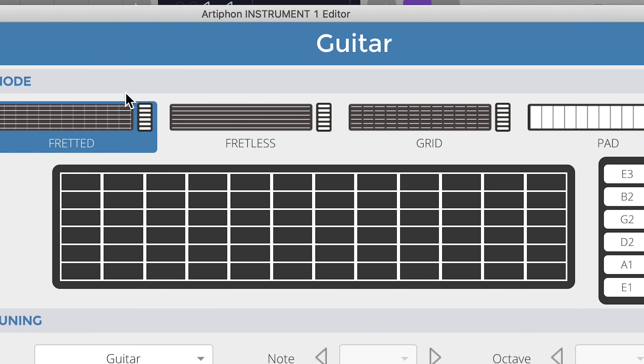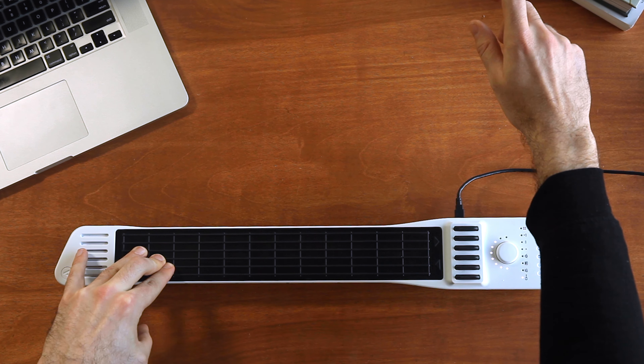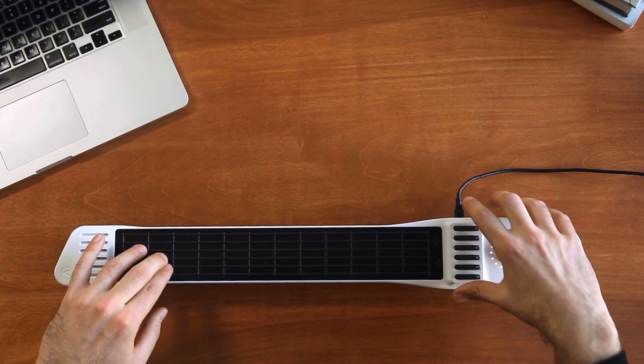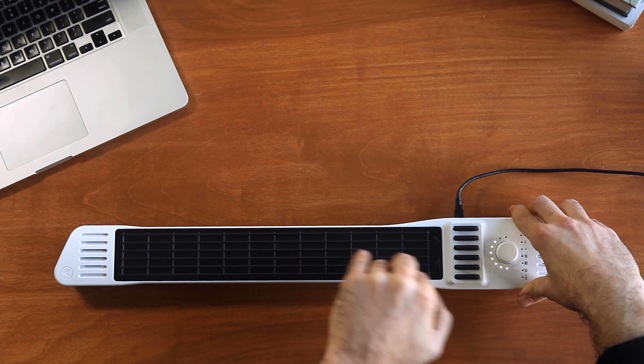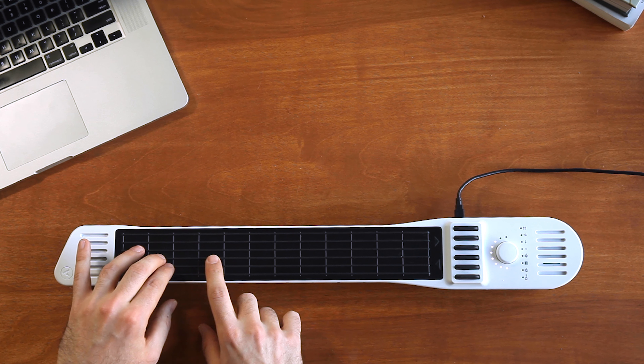Mode is the way that the Instrument 1 is actually laid out. There are four modes: Fretted, Fretless, and Grid, which gives 78 note locations and allows you to play multiple notes on the same string.